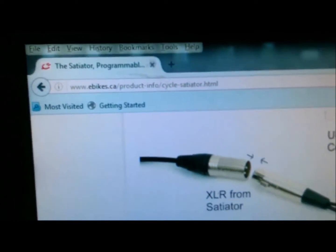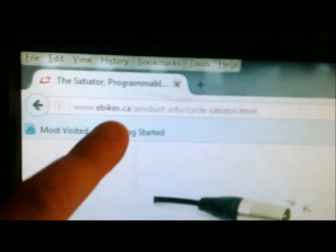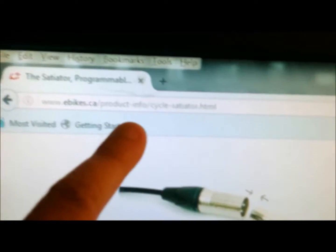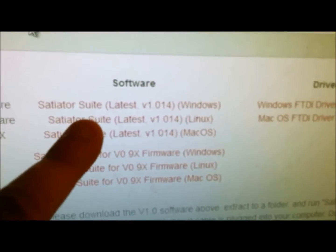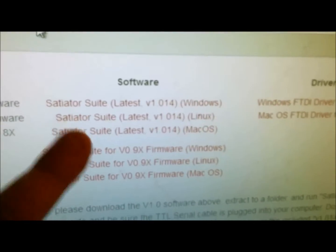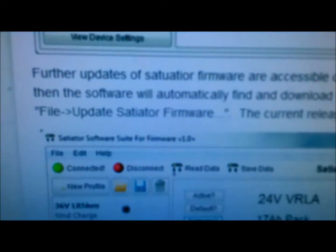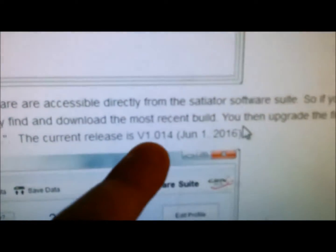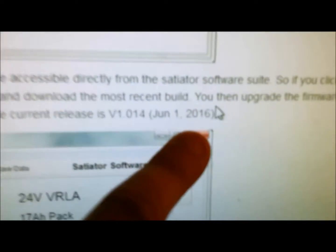I'm at the ebikes.ca website under the Cycle Satiator. You're going to go down to the downloads and get the newest one depending on which software you have — Windows, Linux, or Mac. Over here it says the current release is 1.014 and this is June 1st 2016.